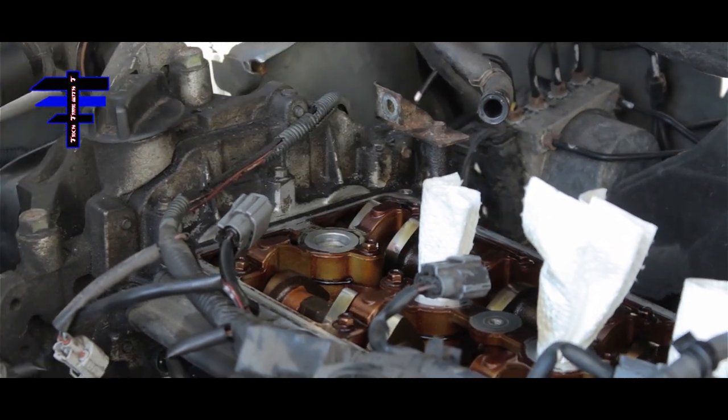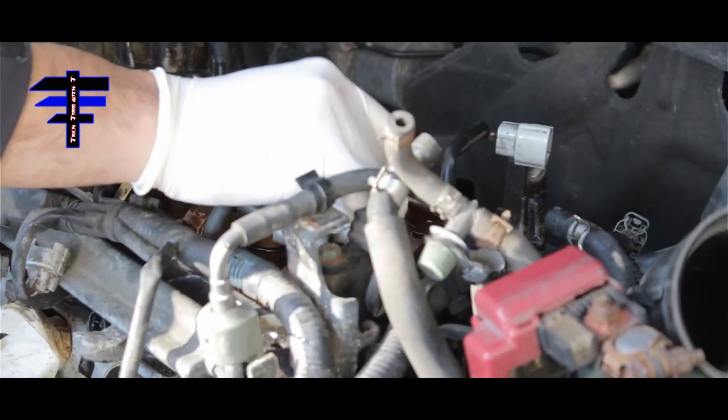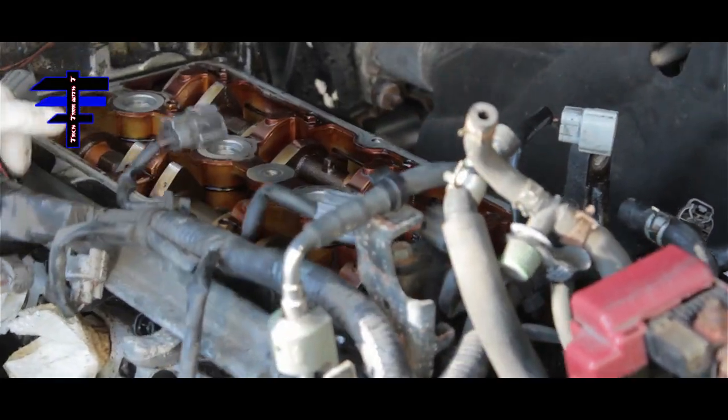I'll just take it out. It's pretty clean still. We'll be done today.